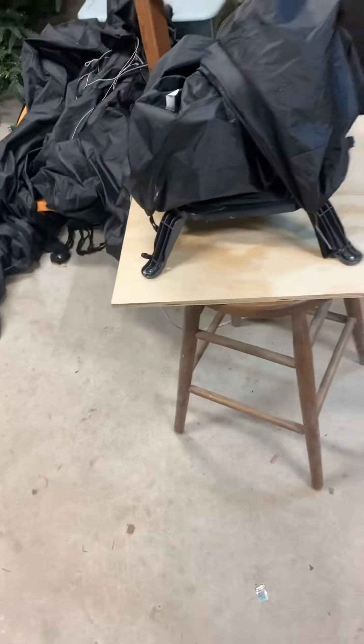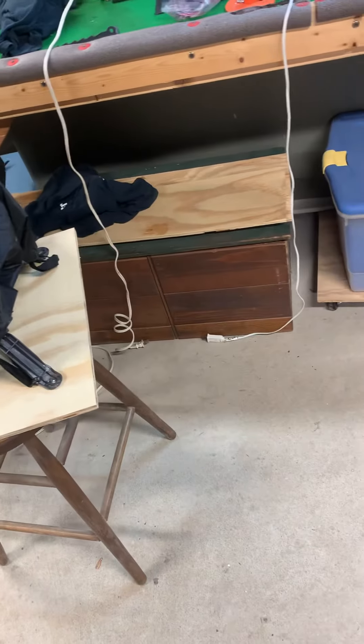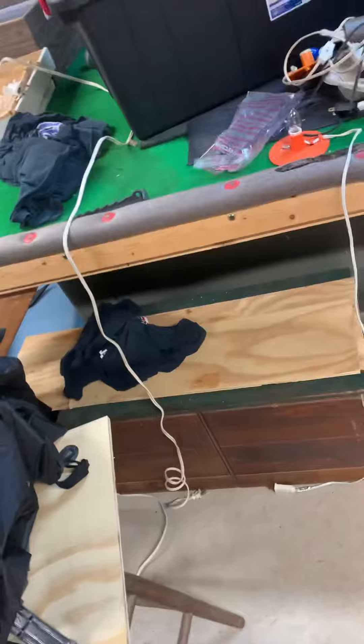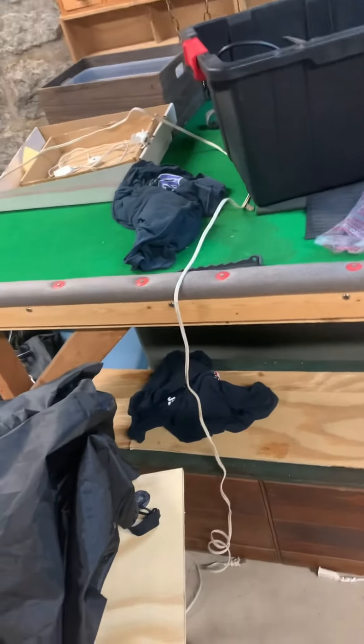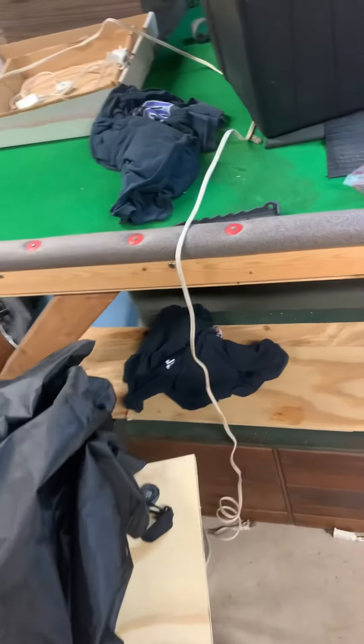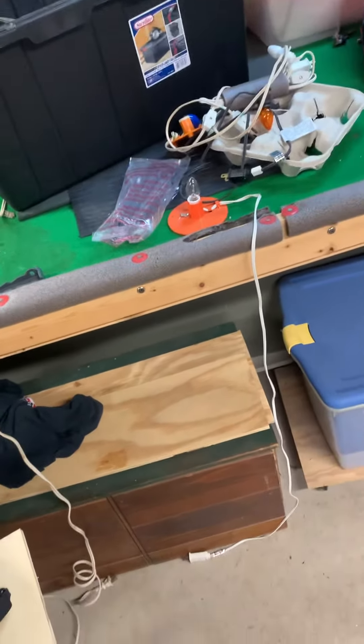Anyway, as you know, last year the base cracked. I don't know why or how. But I was actually able to fix it without buying a new base.